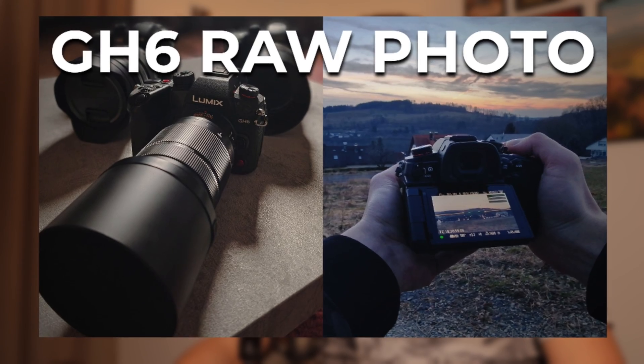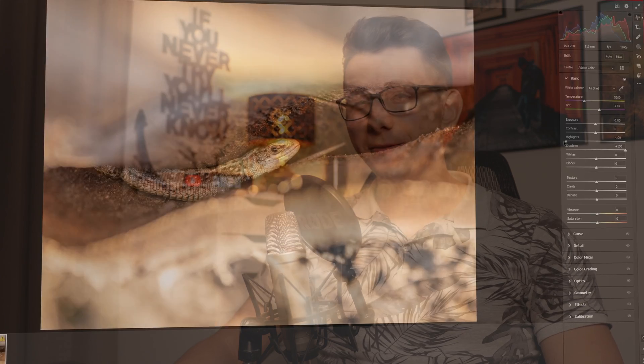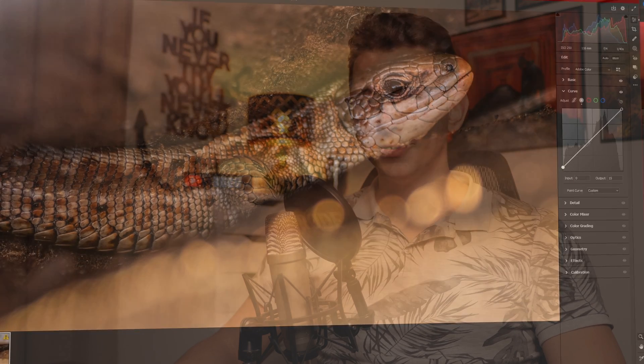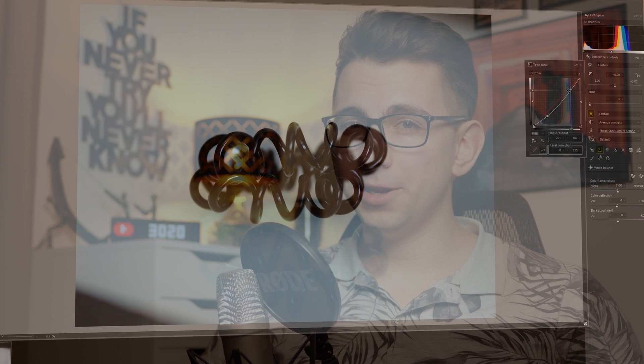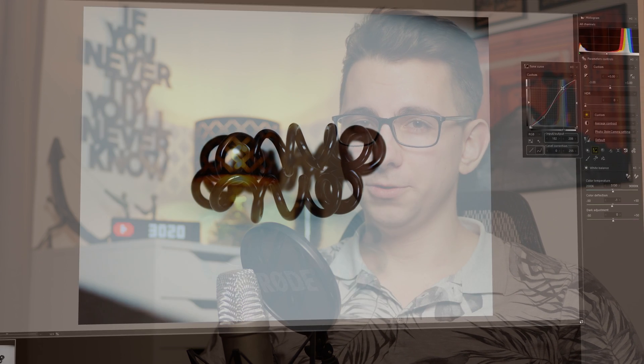What's up guys, Valentin here. This is a short update on the Panasonic Lumix GH6 RAW workflow video I created a few weeks ago. It is now finally possible to edit GH6 photos directly inside of Lightroom and Photoshop, which means that you no longer need to use the SilkyPix software and can get the most out of your RAW photos now.